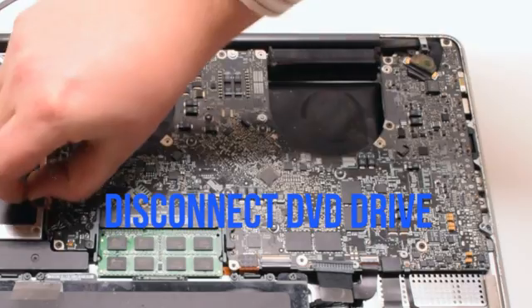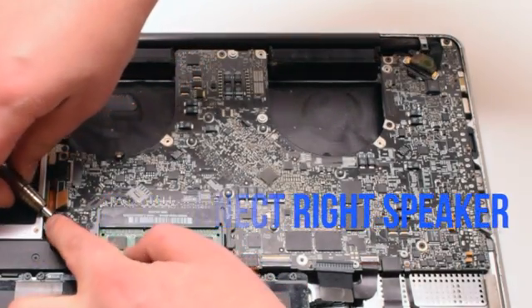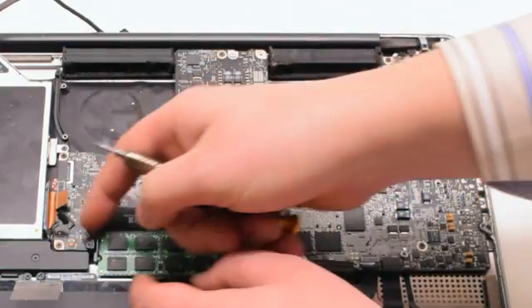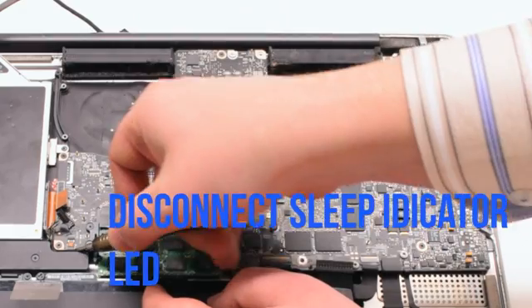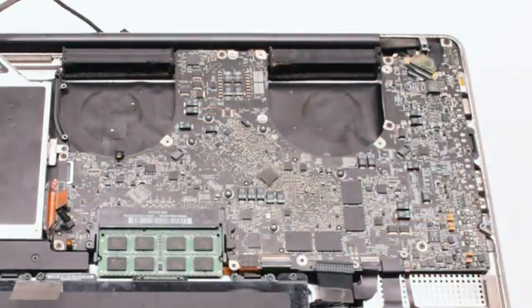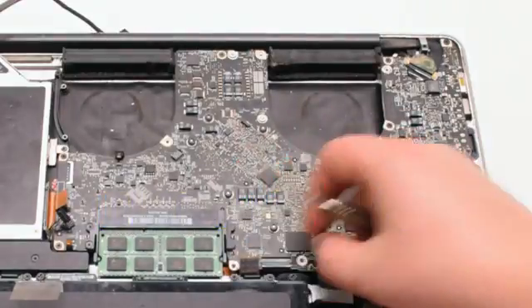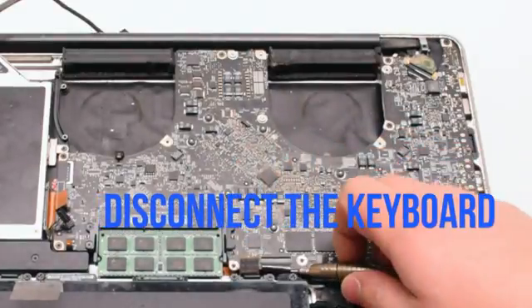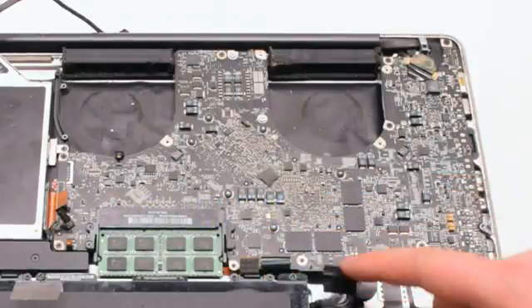Disconnect the DVD drive. Disconnect the speaker. Now disconnect the LED sleep indicator — it has a little lever you have to pull up. Disconnect the trackpad. Now the keyboard — the keyboard also has a small lever; pull that up before pulling out the keyboard.